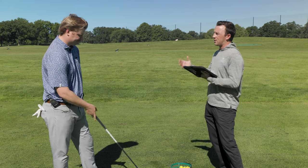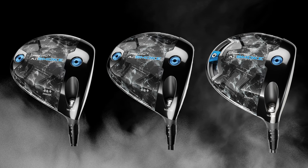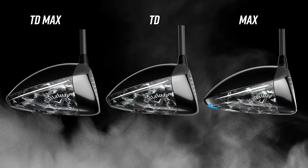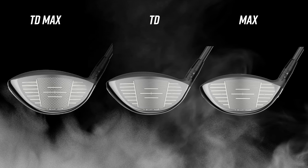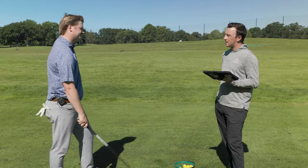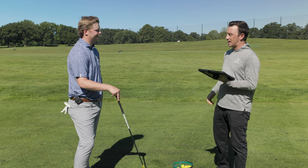Comparing this to the Triple Diamond and the Max: looks-wise it's very similar to the Triple Diamond. If you set the two next to each other, you might notice just a marginal size difference — the tail end looks a lot more like the Triple Diamond. But the feel off the face felt a lot more like the Max. I didn't feel as bad of a miss when I left it right or left it left. They just really stayed on target, and I didn't lose any distance out of it. This is really a combo — best of both worlds. I think that's exactly what they're going for here.